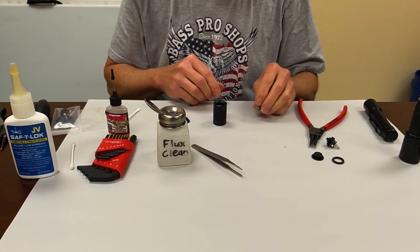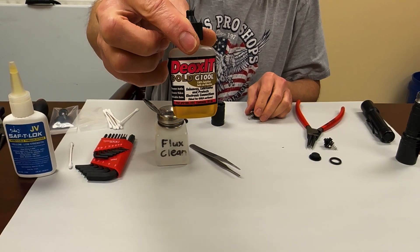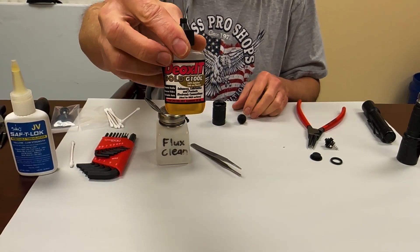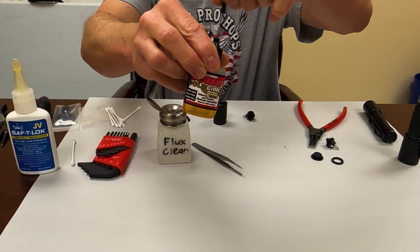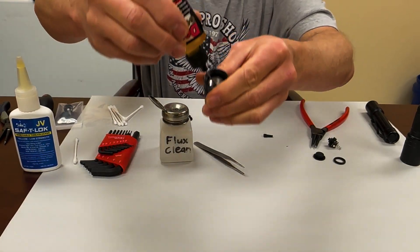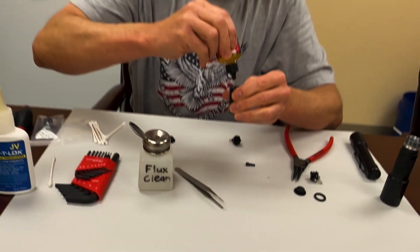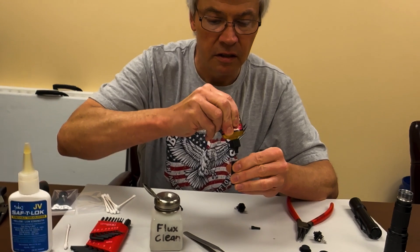Then I use this stuff — deoxid compound. It's a contact enhancer that is commonly used. What you want to do is just put a little bit of it on that landing in there.